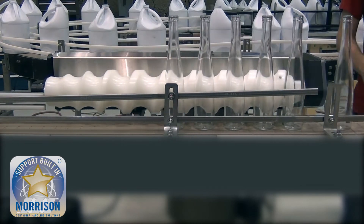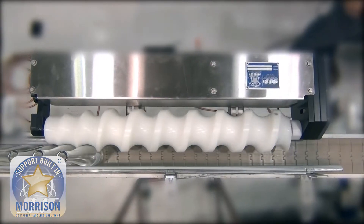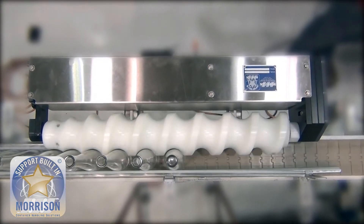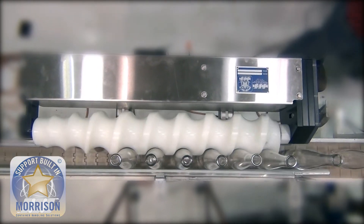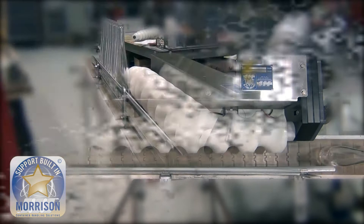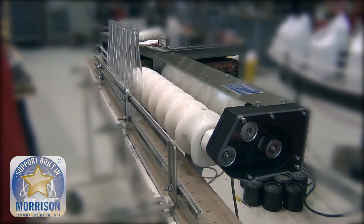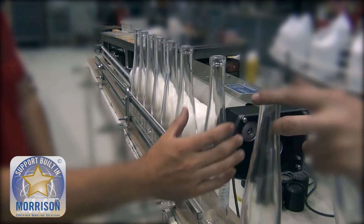For the downstream operation. If you don't have the right timing screw used and designed for this style of container, you can create issues because it's so unstable. But as you can see, the pockets are designed perfectly for this bottle size, and we control it at the proper center line so that it maintains control and transitions down the line smoothly.